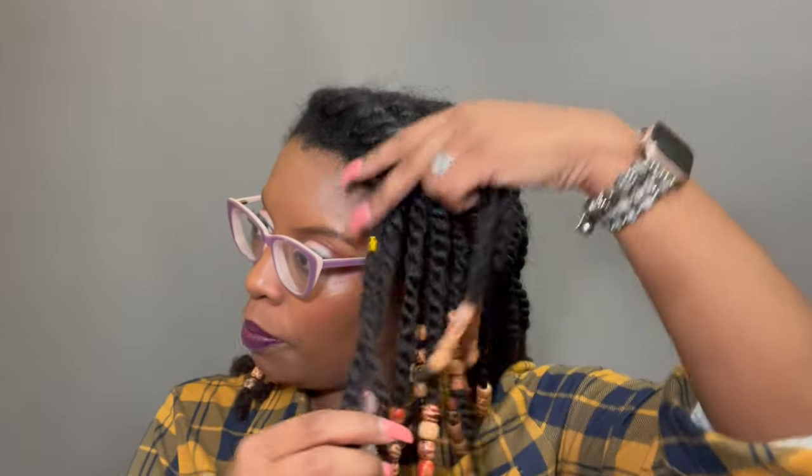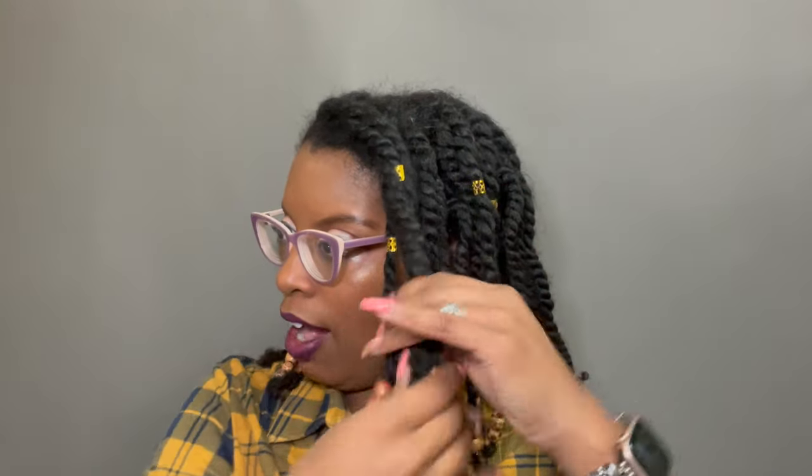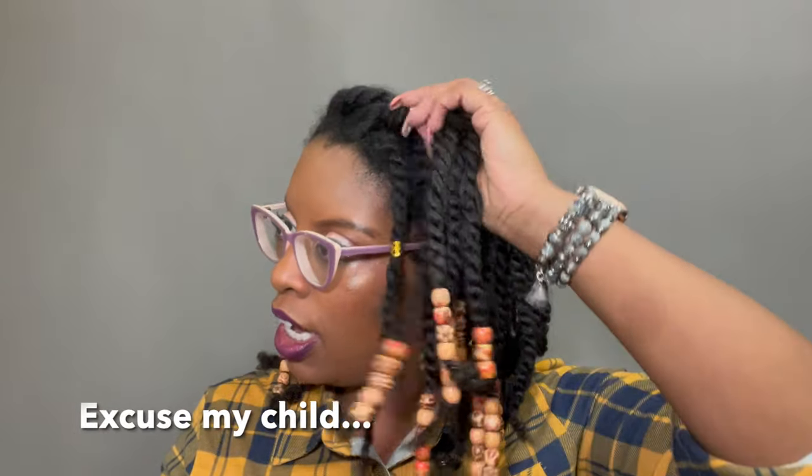I'm going to be keeping these twists in for about six weeks, but my scalp will fight me if I don't keep my hair moisturized and washed. I'll be washing my hair next week — you can wash your hair in twists. I'll take all this stuff out, wash my hair, put them back in, and keep it cute. You can even style it like this — isn't this cute?